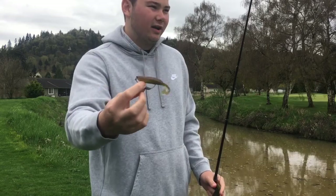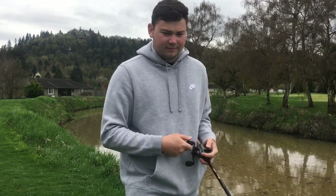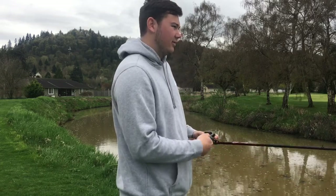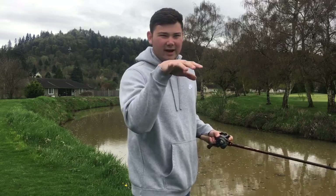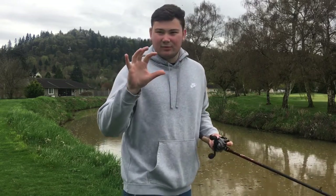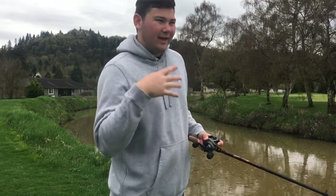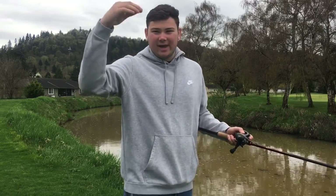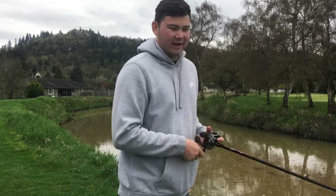A lot of times you don't actually have to pull it directly on top — you can fish it sub-surface so it just makes a little wake under the surface. That's what I did the other day when I caught that three pounder. I was just pulling it right under the surface making a wake, he came up and waked on it, so I slowed it down and let it drop a little bit and let him eat it.